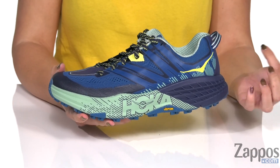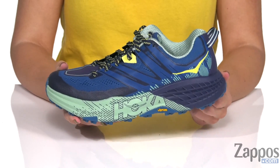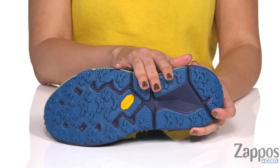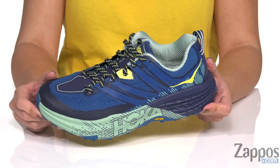The CM EVA foam provides lightweight cushioning, with lots of cushioning and energy return. The bottom is a Vibram MegaGrip high traction outsole with 5 millimeter multi-directional lugs for great grip and traction over rough terrain. Feel better about your long endurance runs with these shoes on your feet from Hoka One One.